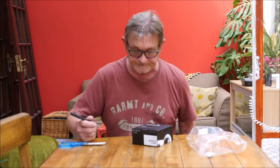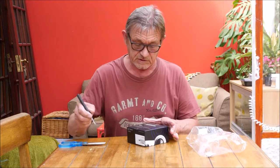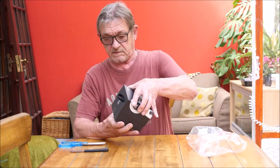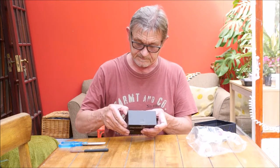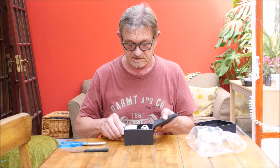Back again. Can't beat the right tools for the job, can you? There we go. We've got a box in a box. Oh, this is exciting isn't it?